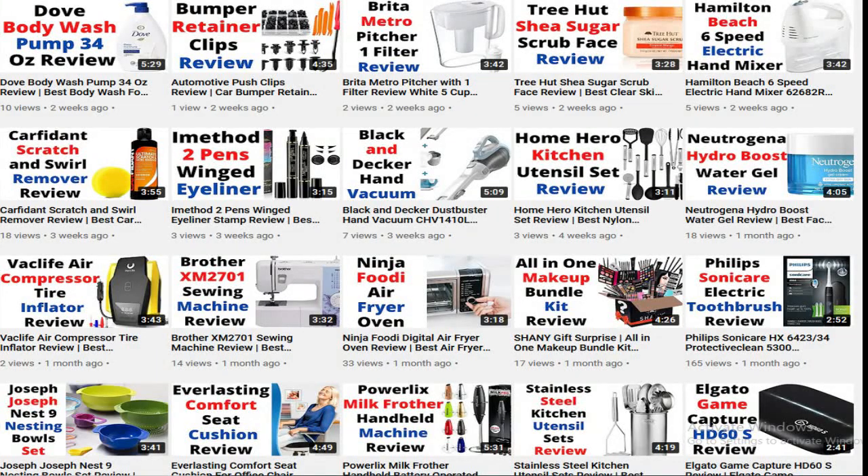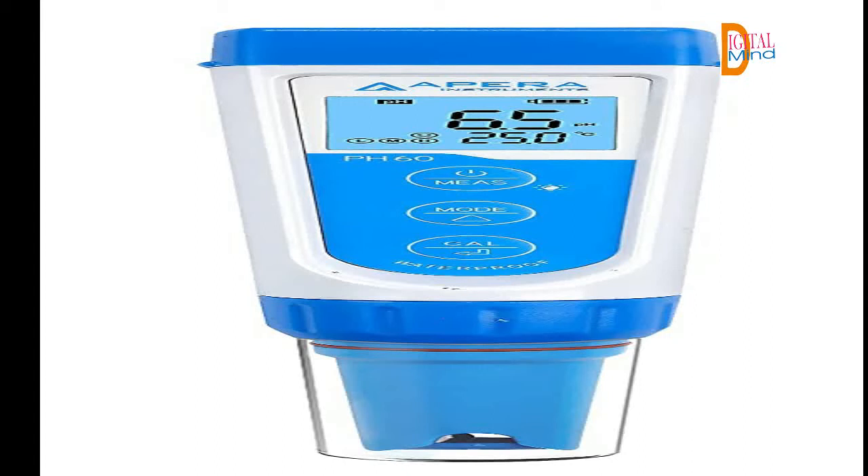Hello. Welcome to the Digital Mindblog. In this video, I am going to review the Apera Instruments AI 311 Premium Series PH60. Please subscribe to the channel and press the bell icon so you can get my latest video notifications on time. Let's start the video and see the features of the Apera Instruments AI 311 Premium Series PH60.